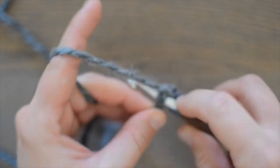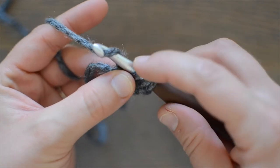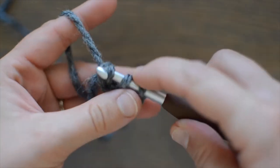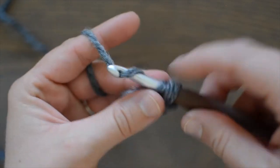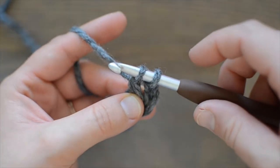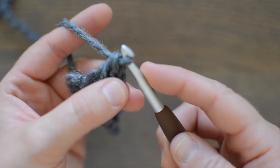You're going to yarn over, pull through, and you'll have three loops on your hook. Yarn over, pull through that first loop — we're going to call that the chain one. Now you have three loops on your hook. Yarn over, pull through two loops. Two loops on hook. Yarn over, pull through two loops, and there are two double crochets.